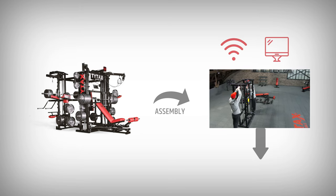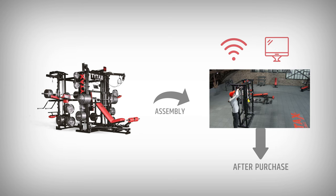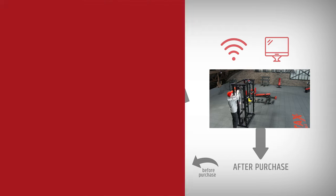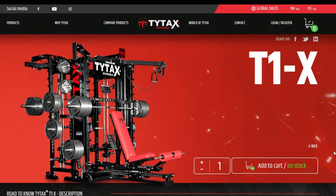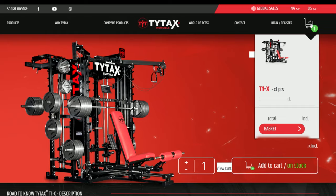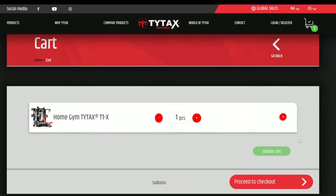You have access to the instruction and details about delivery right after purchase, but if you would like to watch the instruction before making up your mind, please contact us. Finally, when you have gathered all the information and chosen the best machine model for you, you can make a purchase. Remember that if you would like to consult details about payment, please contact us.